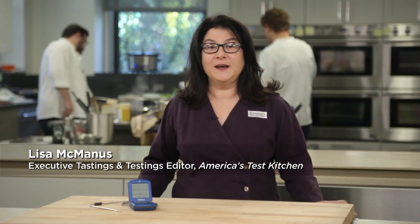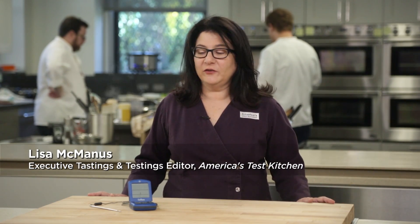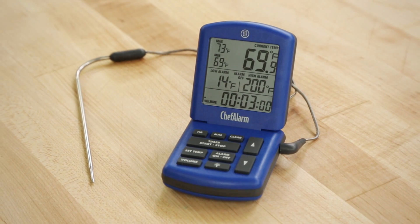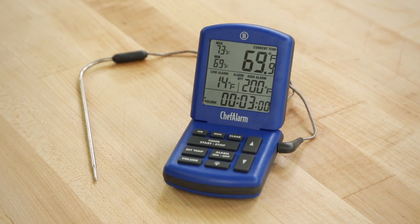A good thermometer is your best friend in the kitchen. One of our favorites is the ThermaWorks Chef Alarm. We use this all the time, especially when we're deep frying, making candy, or roasting or grilling meat.